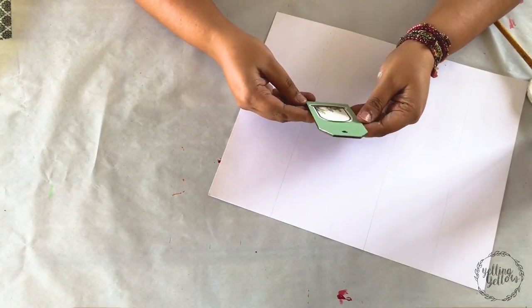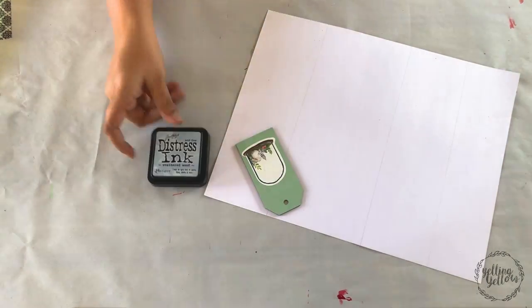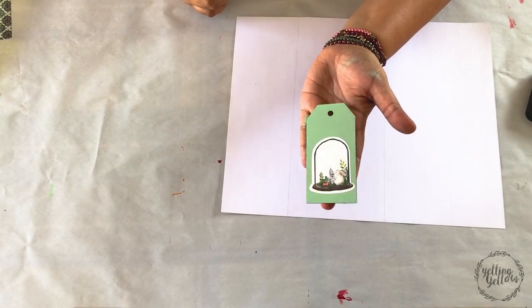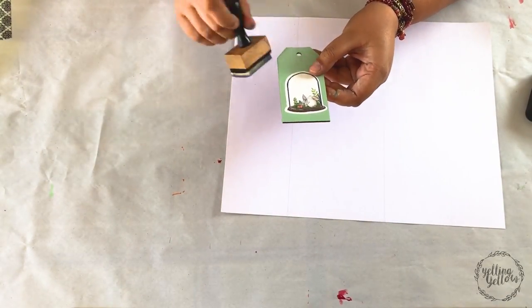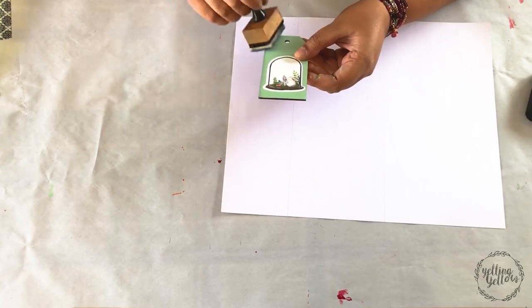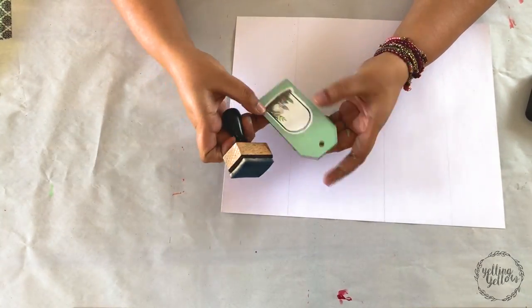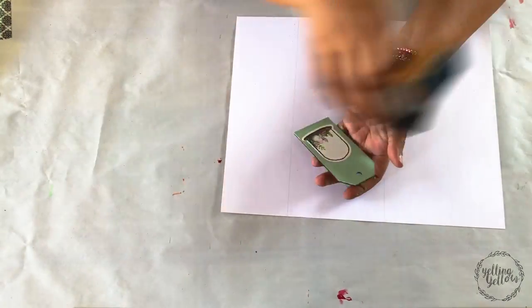I wanted to add a little bit of interest on the edges, so I've picked a grey shade of Distress Ink and I'm just distressing the edges. This will define the edges a little and add a bit of shade and drama to the tag.